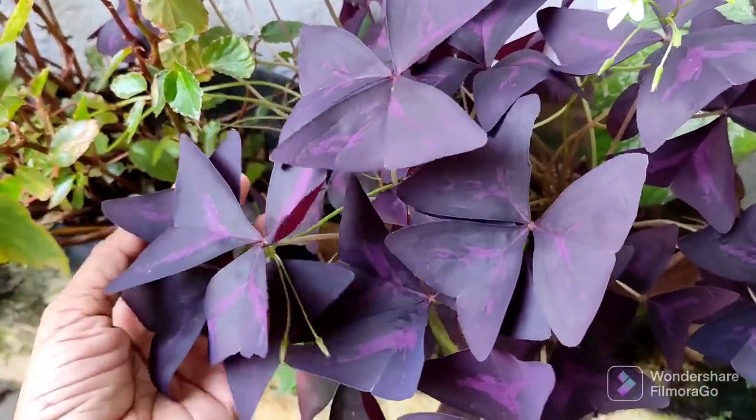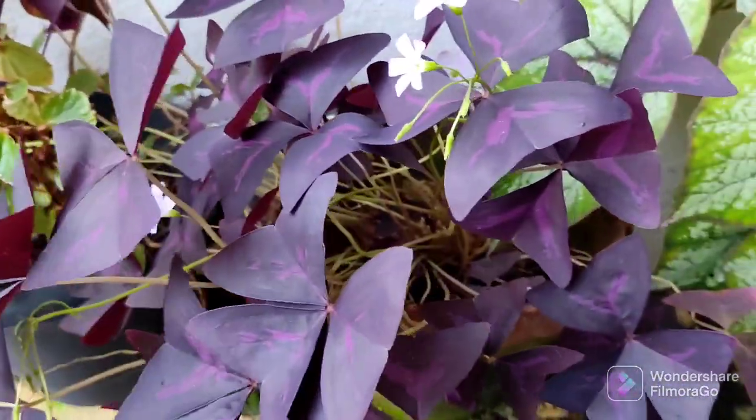Hi friends, welcome to CZ Garden. I am Nia. Today I am going to talk about the butterfly plant.